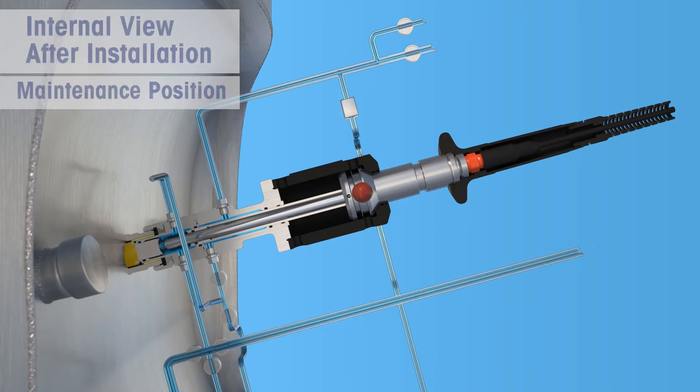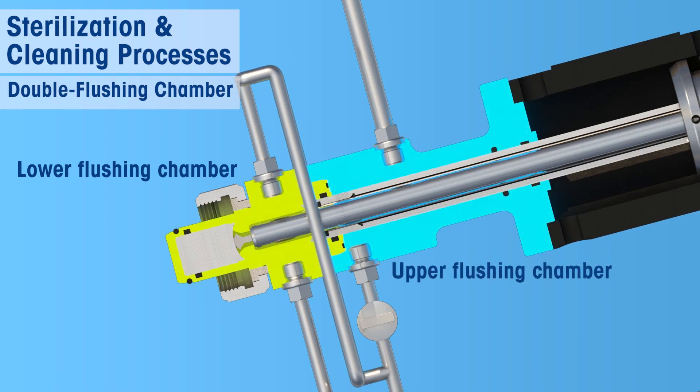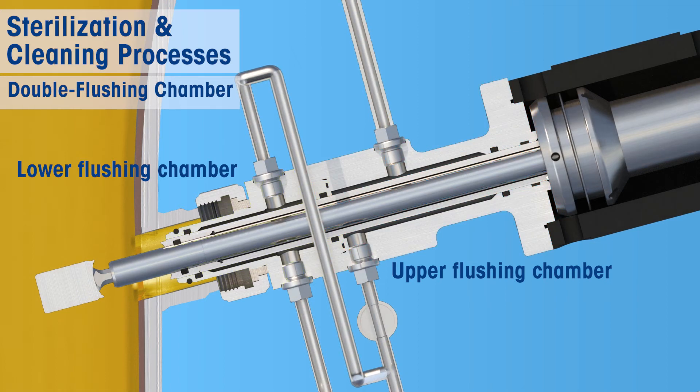In contrast to a single chamber system, the double flushing chamber arrangement ensures that after sterilization, the lower flushing chamber remains sterile when the sensor is reinserted into the process. This is because the electrode section that enters the lower flushing chamber during reinsertion into the process has been sterilized in the upper flushing chamber.